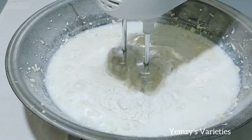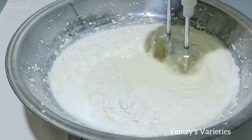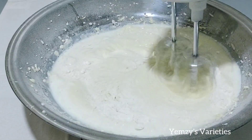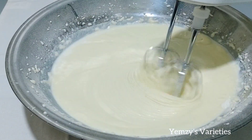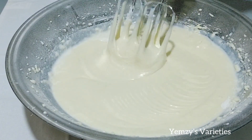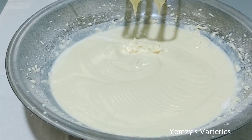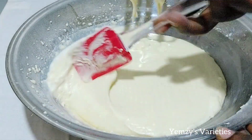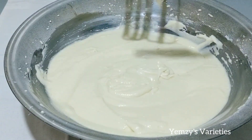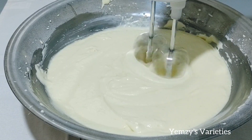I'll mix everything together. The batter we are making here is not very thick — we are making a tender milky cake, so you don't need to make the batter too thick. This is the texture I'm looking for — see how creamy it is, not too thick. I'll give it a final mix.